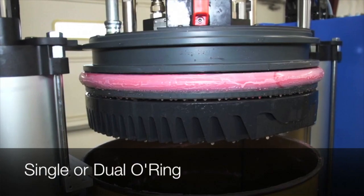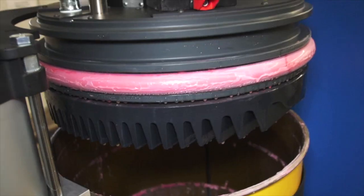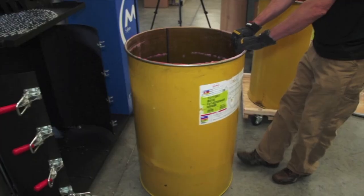The unloader can be supplied with either one or two O-rings depending on the type of product being pumped and the type of drum that the material is in.